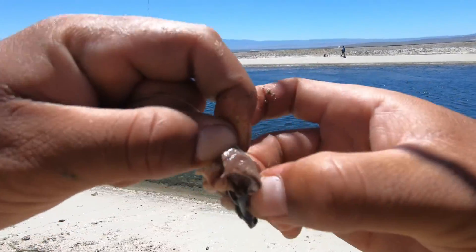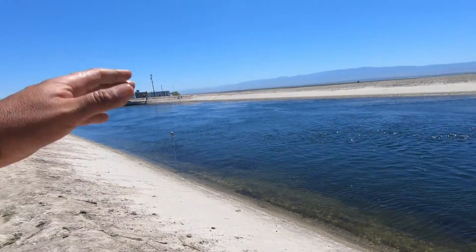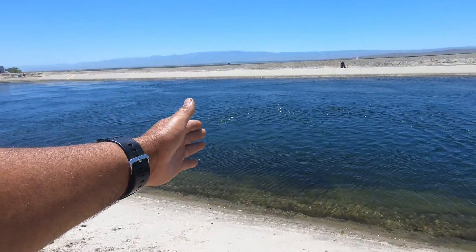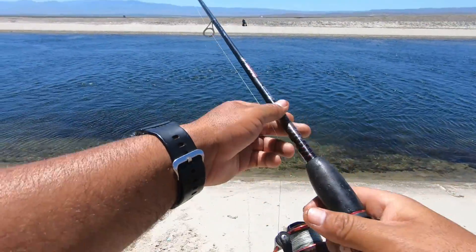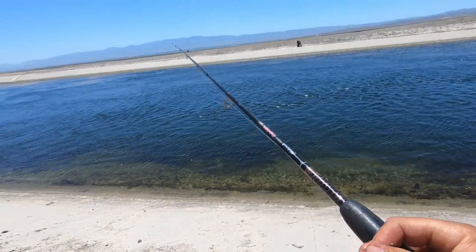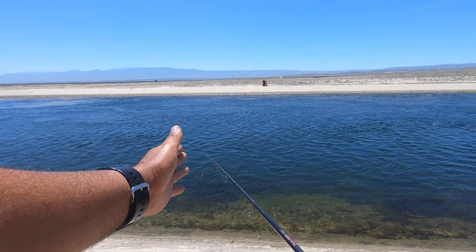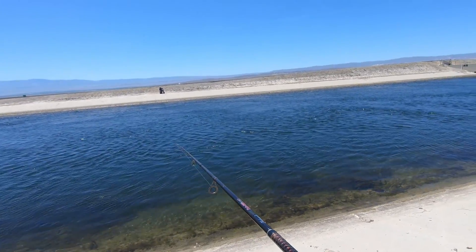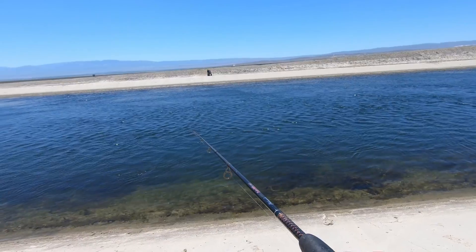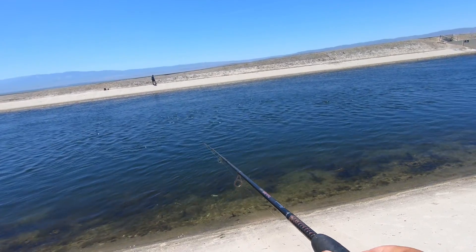I put the bait on there and throw it out, doing what is called 'walking the dog.' You throw it out, let the current take it, and as it's taking it you walk with it slowly. You walk with your line as it's going until you start feeling nibbles and bites. When you really feel like you got a fish on, just yank on it and fish on. You can see the line going — as it starts going, just walk with it, stay vertical with your line. You don't want to pass your line — just walk with it.